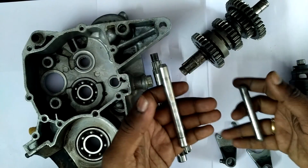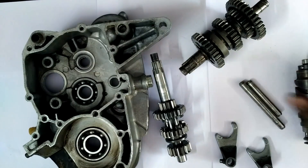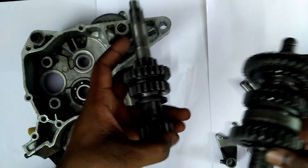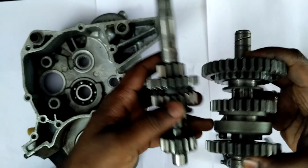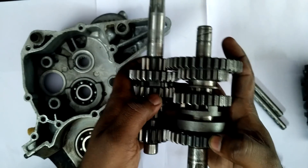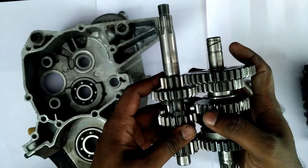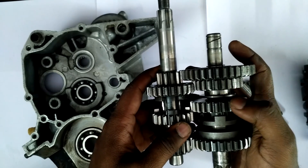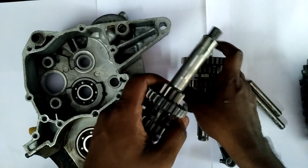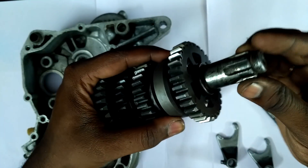These are the shifter fork pins, or return pins. A motorcycle gearbox is a constant mesh gearbox, meaning all the gears are in contact with each other all the time. Suppose you're in first gear — your fourth gear and fifth gear will also be in contact with each other. The only thing is that the drive doesn't get transmitted.